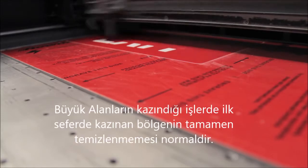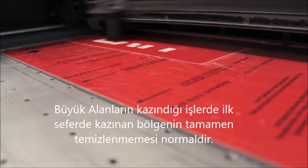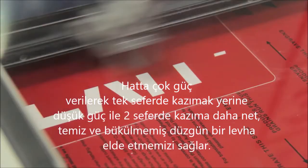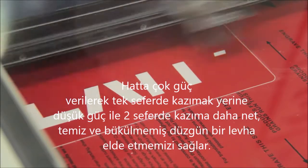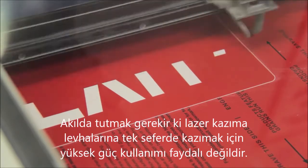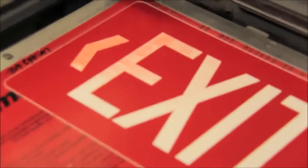During the raster engraving, you may notice that the laser is not engraving completely through the surface of the sheet on the first pass. This is quite normal with larger graphics, which will then require a second clean-up pass. Keep in mind, it's not necessarily a good idea to increase the power of the laser in an effort to ablate the cap of the sheet in a single pass.